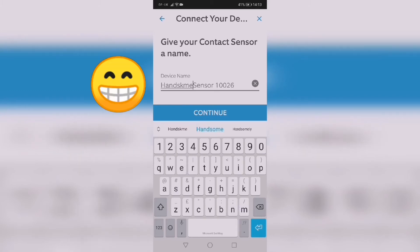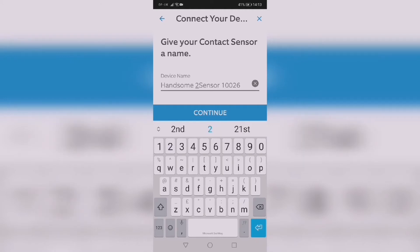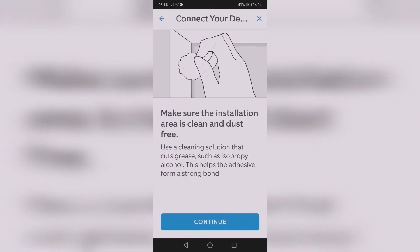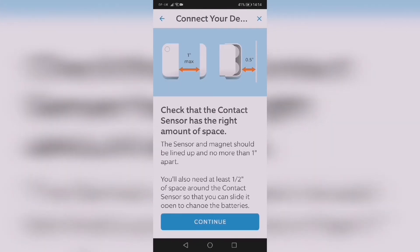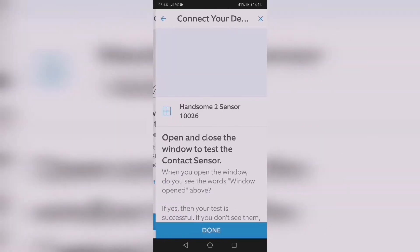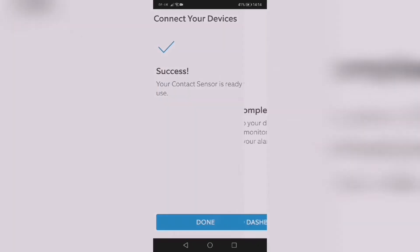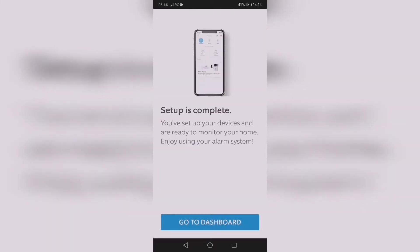It's my son's bedroom. Click continue and it will show you how to install it — it's self-explanatory once you go through the device setup. Setup is complete — success!